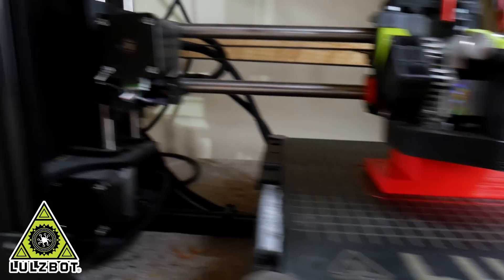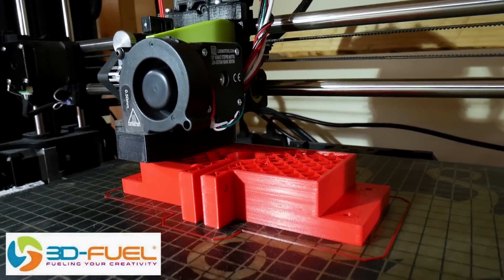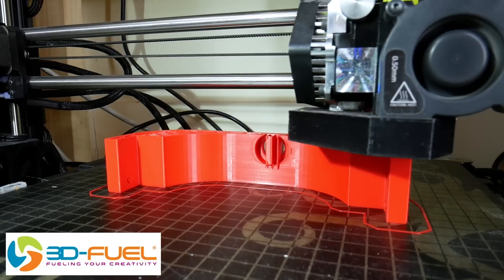Just a quick ad from my 3D printing sponsor — thanks to Lolzbot for supporting my channel with 3D printers, and thanks to 3D Fuel for the filament for this project. All these parts are printed in Pro PLA+.